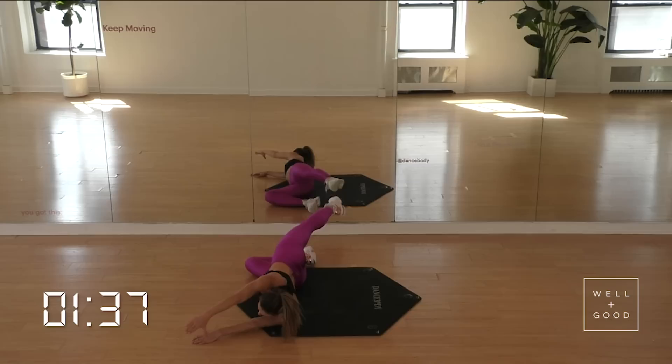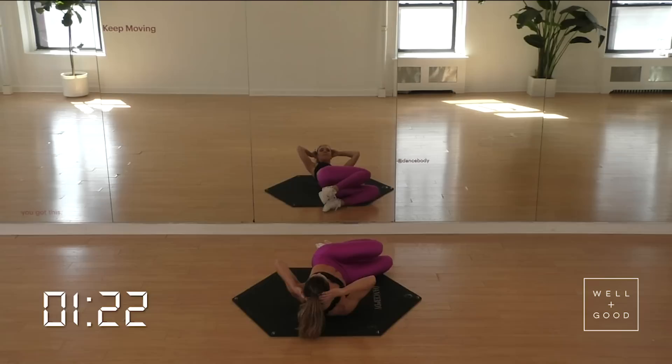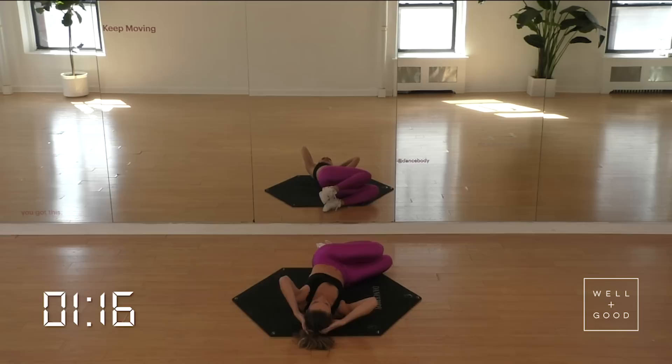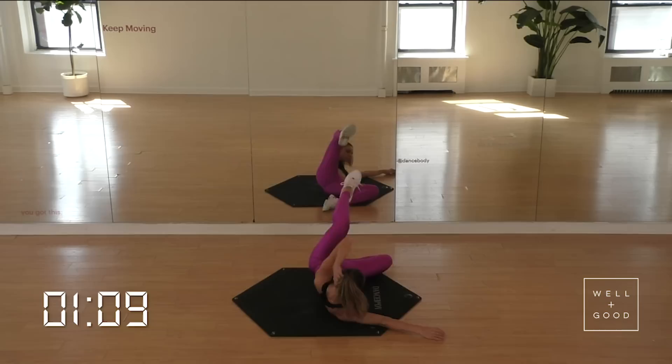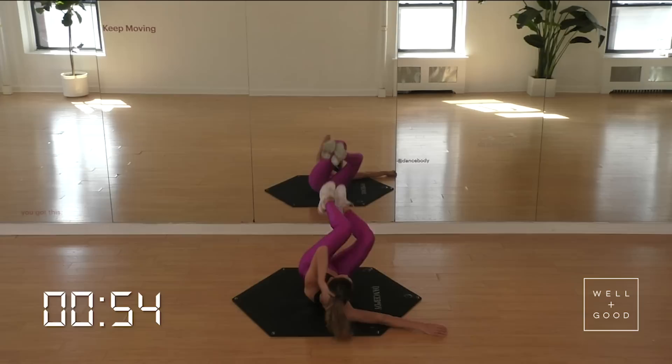Hold it here. Last little pulses for four, three, two, and one. Swing that right leg around — making a beautiful transition to our left obliques. Keep it going. For four, three, two — knee towards that elbow. Exhale. Four, three, two — exhale it together. Exhale, all the way up. Carving out that left oblique.